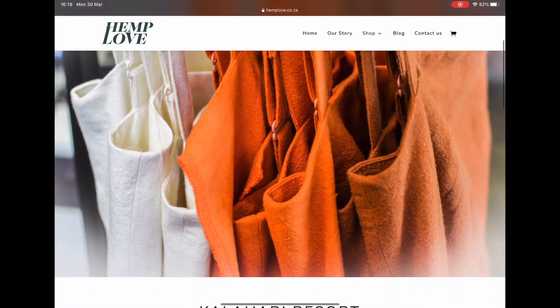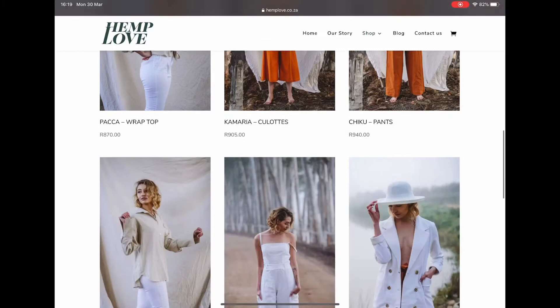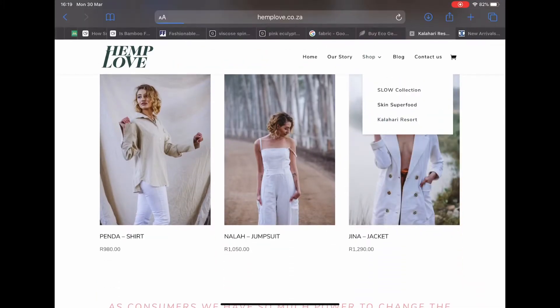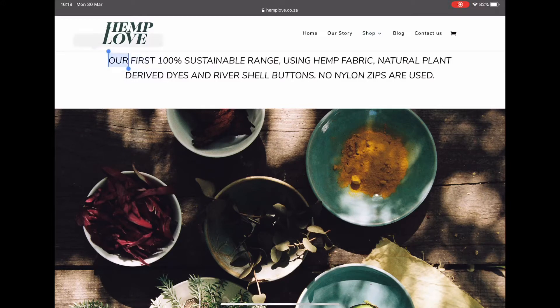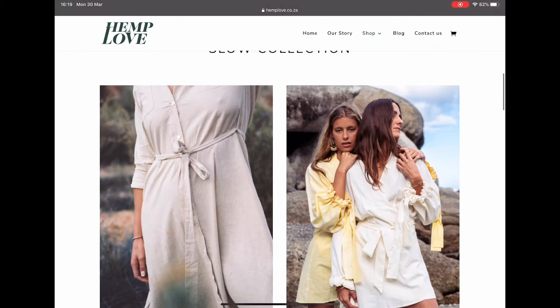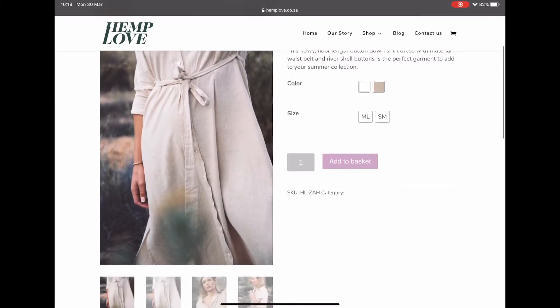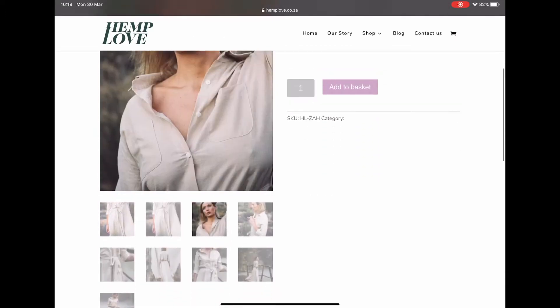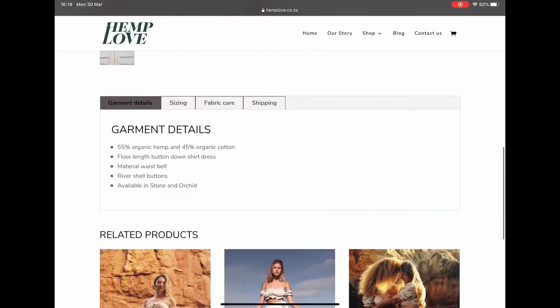I'm going to a website called Hemp Love, based here in South Africa. You can already see the beautiful different colors of all the different clothing pieces that they have. It looks a lot like cotton. I'm clicking on the slow collection — you can see it's a 100% sustainable range made out of organic hemp, natural plant-based dyes, shell buttons and no nylon zips, which is awesome. Let's click on one of those dresses. Very plain design, basic color, which means less harsh dyes. You can see it looks a lot like cotton and looks very breathable.